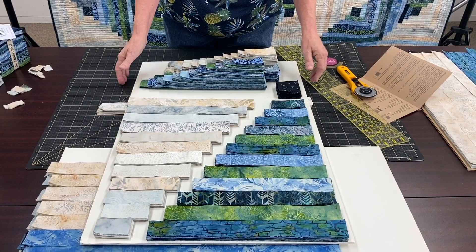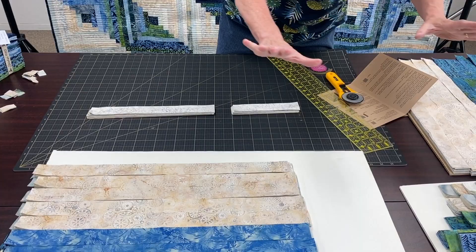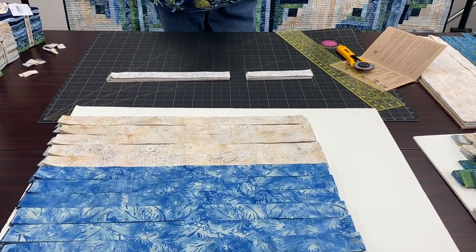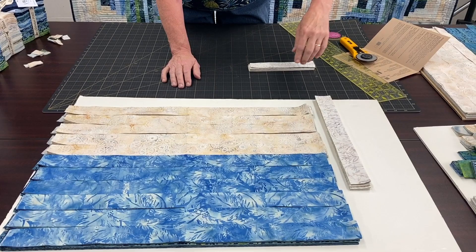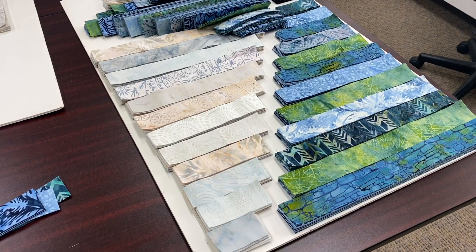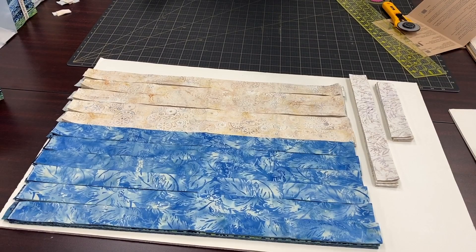The first set of six strips is pretty easy to cut — it's exactly like the pattern tells you to do, except I actually left them on the fold. The pattern tells you to open up the strip, and you can do that if you choose, but leaving them on the fold is actually easier to cut. Do that for all six strips and you're going to have multiple cuts — 12 different lengths from these. The dark will have different cuts than the light. That is done. That'll give you the first 32 blocks of your quilt.